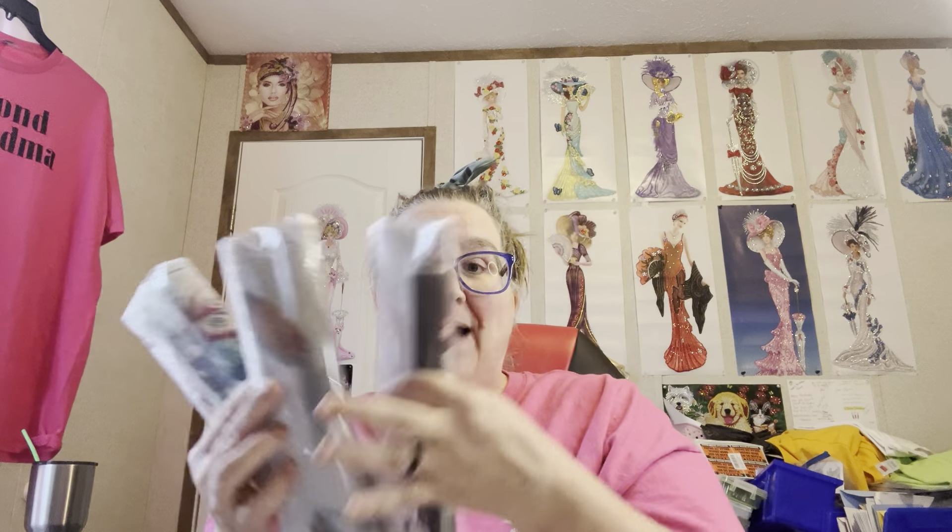Hey everybody, Diamond Grandma here and I have a PR package. This one is from Your Best Deals and I got three canvases from them. They're all 30 by 30s and I got one valentine one, an easter bunny one, and a bouquet one. So I got a variety on this one y'all, but I want to say thank you Your Best Deals for sending me these so I can do an unboxing. I'll link everything down in the description box below so y'all can find it in case you are interested in checking any of these out.